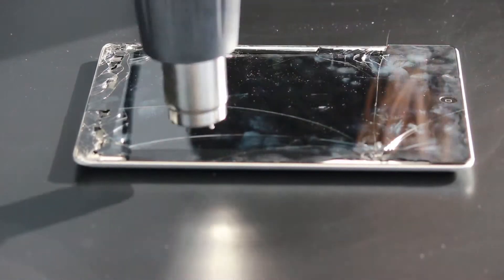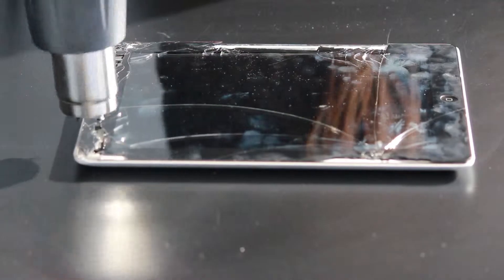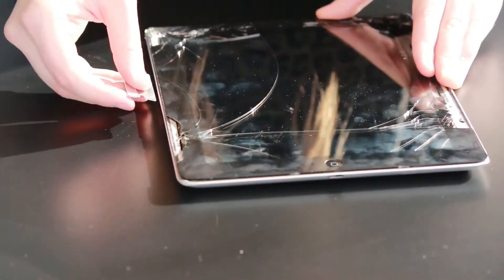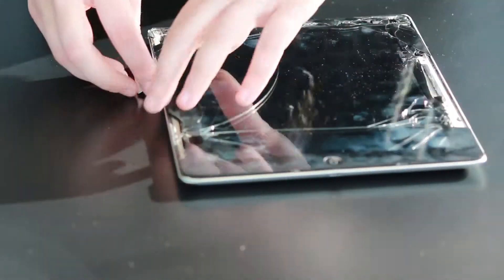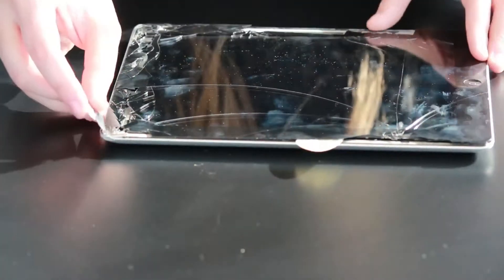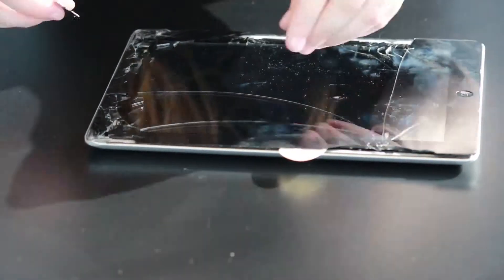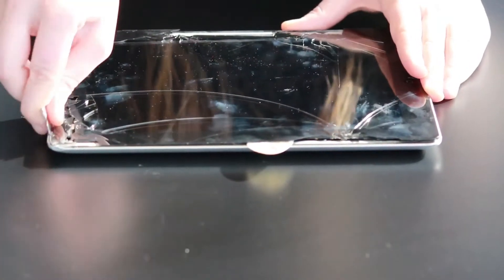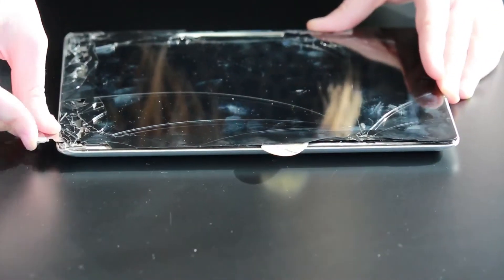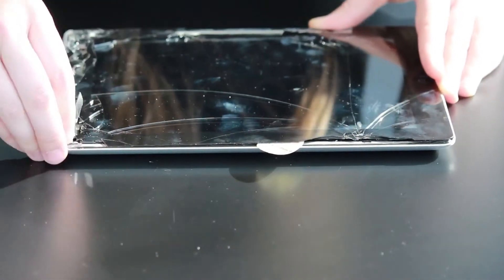We're going to start by heating up all around the edges. You'll want to be careful not to heat up the center because it is very easy to overheat the LCD and damage it. Once you've got it heated up, go in with a razor blade. It's going to look easier here because of how broken this one was, but lower down it will be more difficult and you'll have to work your way in and constantly reheat it. I also suggest wearing safety goggles because it's not fun to get glass in your eye.